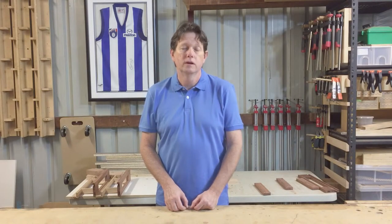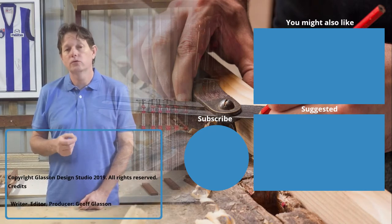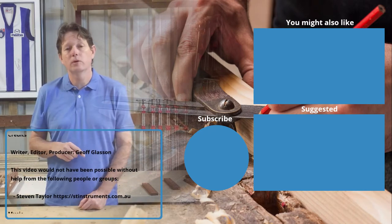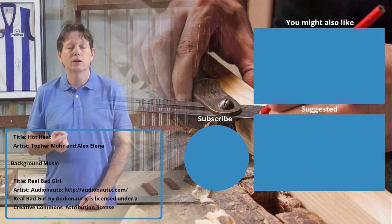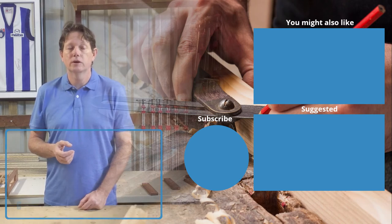I hope you found that interesting. If you did, please give us a like below, or a dislike if you didn't. If you have any comments or topic suggestions, please leave a comment below. Please consider subscribing to our channel and clicking the notification bell — that way you'll stay up to date with our videos. Thank you for watching.